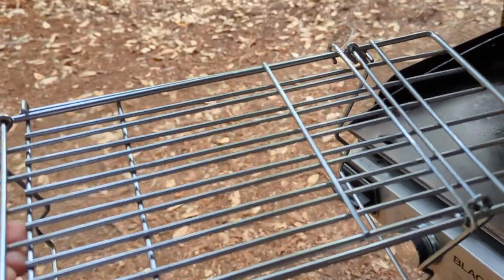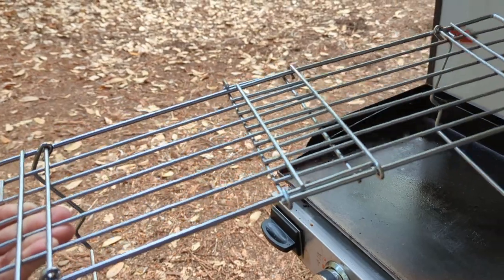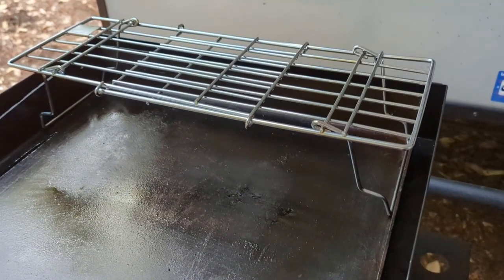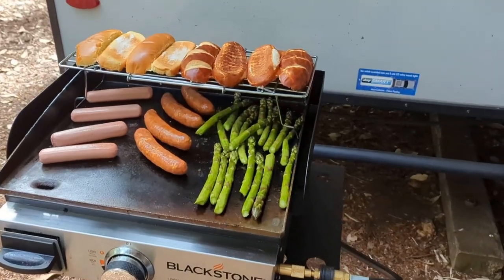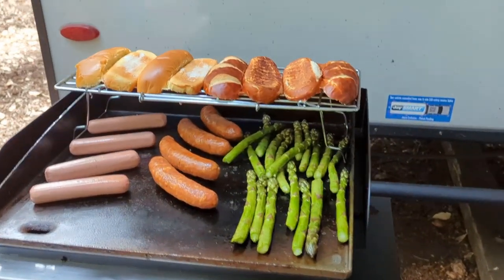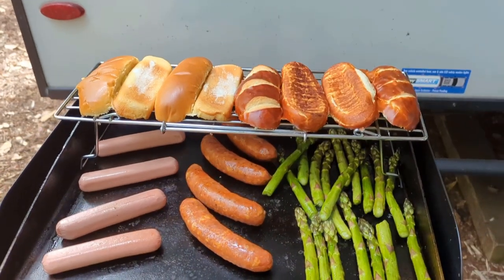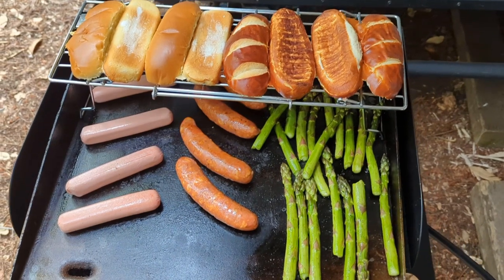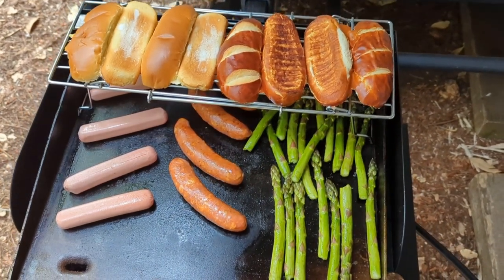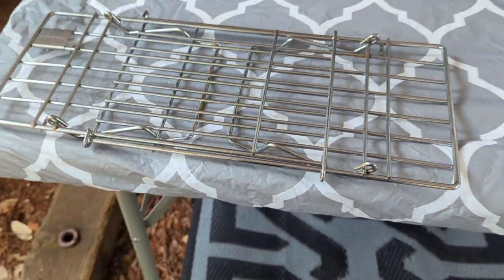The last Blackstone accessory we really like is an expandable rack that opens up to the full width of the Blackstone. We stick it at the back and can use it for more surface area, set items on top while still cooking underneath, or keep something warm while cooking the rest of the meal. It folds up flat so it's really easy to store.